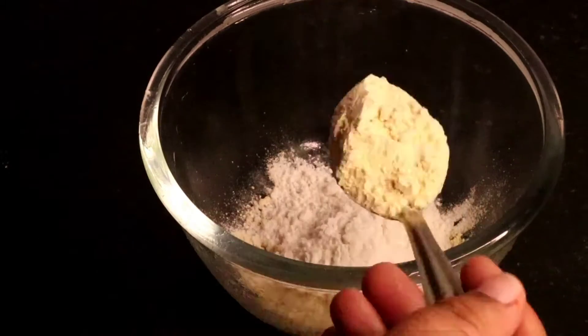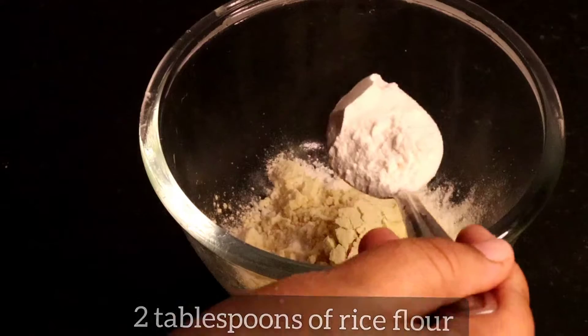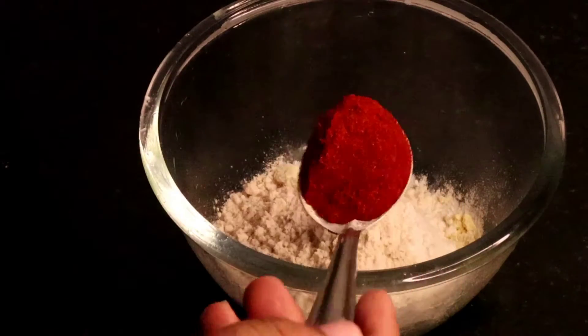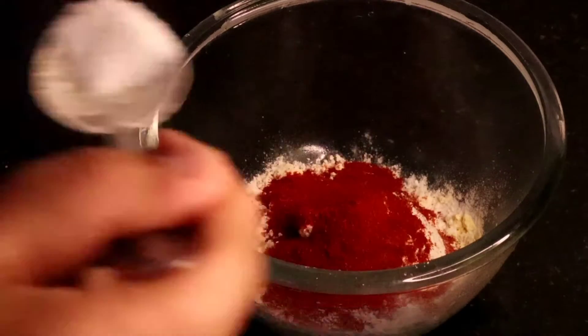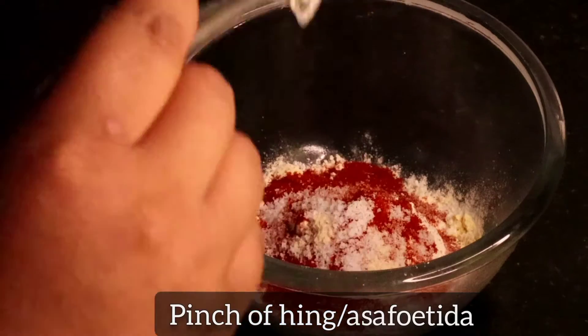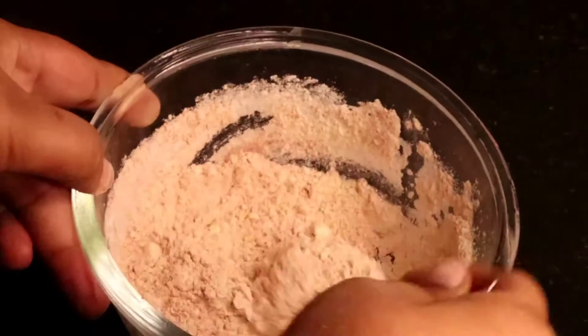tablespoons of rice flour, two tablespoons of whole wheat flour, one tablespoon of red chili powder, salt as needed, and a pinch of hing or asafoetida. Now give the dry ingredients